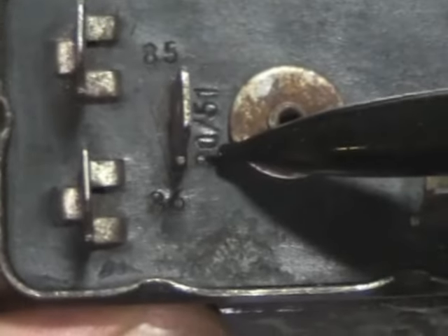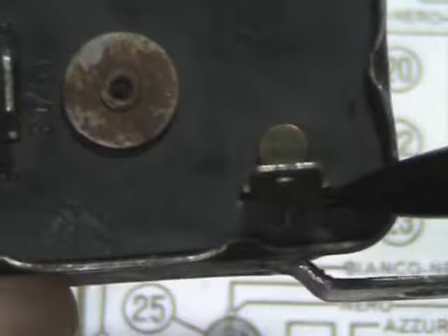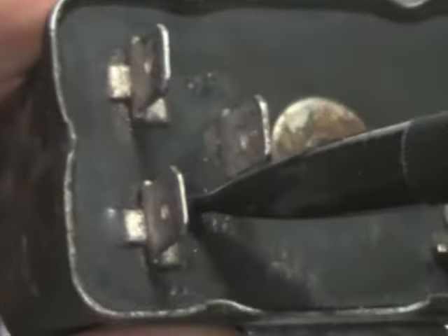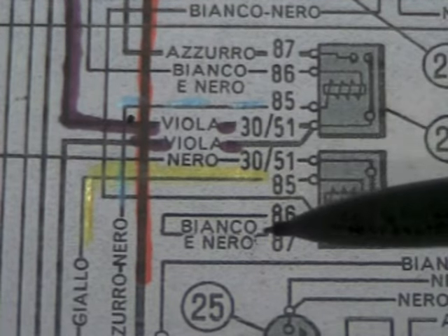This one's 85, there's one that's 30 stroke 51, there's 86, and there's 87. You may have to tilt it around a little bit to catch it in the light to see the glare. Each one of these terminal numbers will match the numbers that we see in the wiring diagram — there's 30, 51, and there's 85.